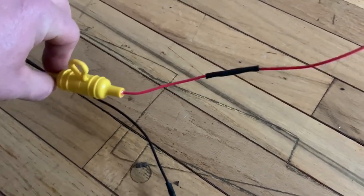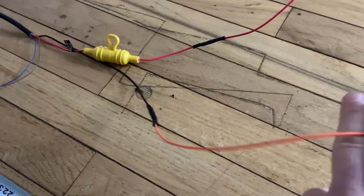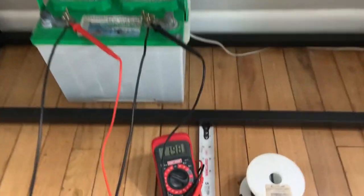Some may think: 'Oh well, it's 18 gauge wire coming out of the unit, I can extend it with 18 gauge wire.' Let's show you what happens when we change the power wire coming from the battery to 12 gauge instead. Now it's time to show you what the 12 gauge wire looks like.